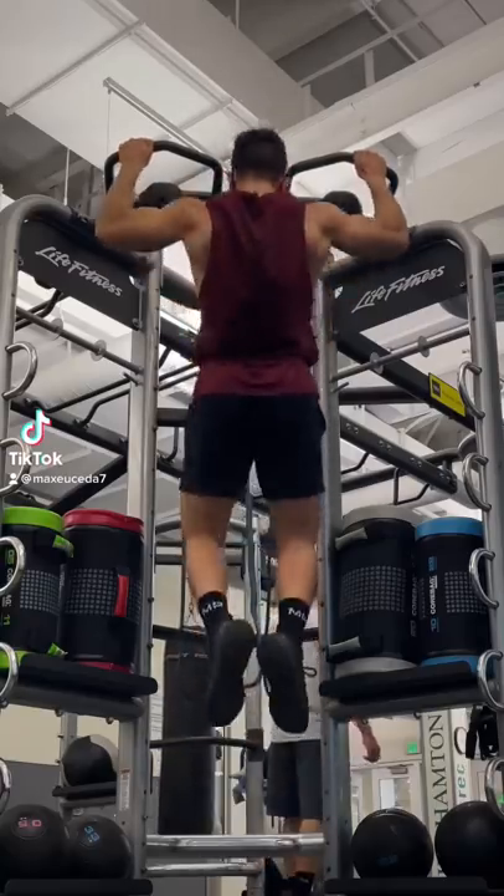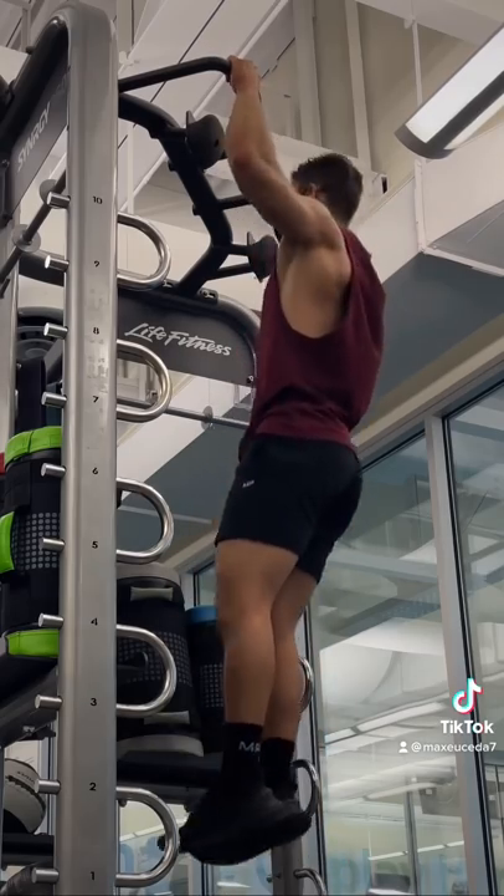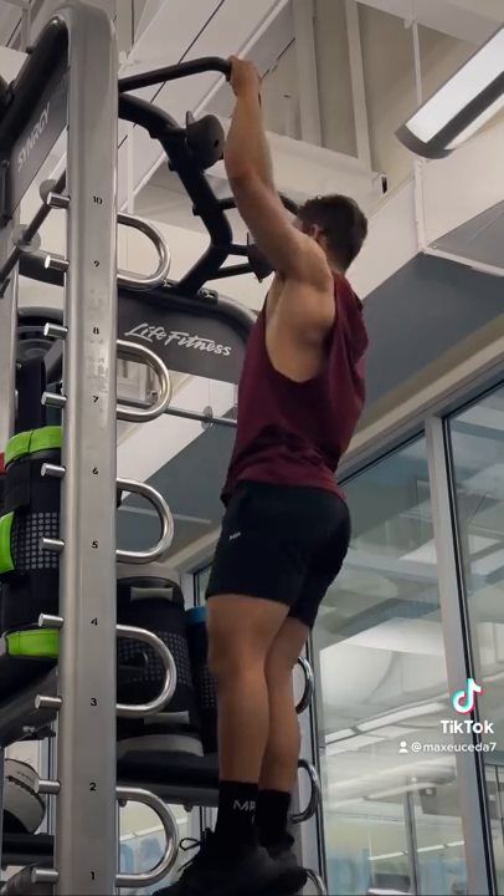Stop doing your pull-ups like this. If you're rounding your back, thrusting your head forward, and using momentum just to get your chin to the bar, chances are you just don't have the strength yet to do a pull-up.